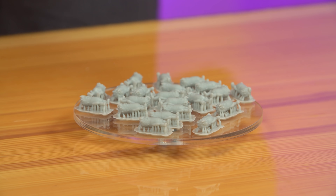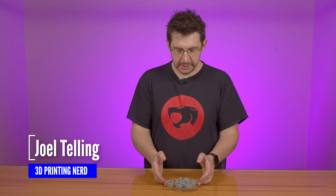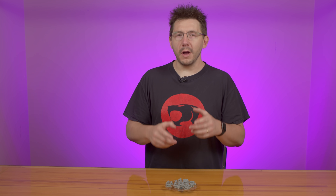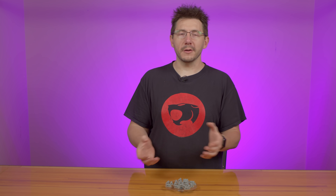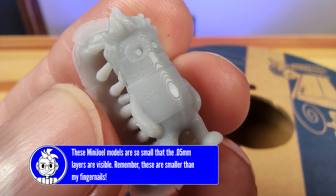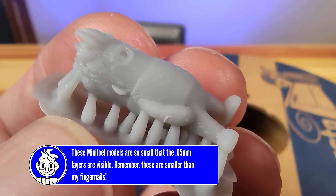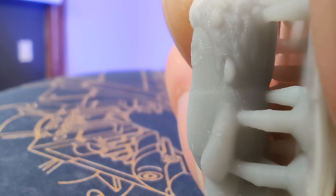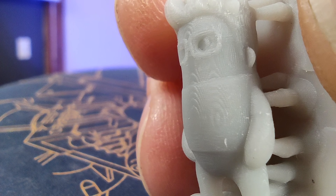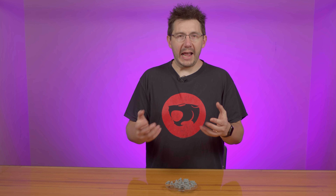There you are, welcome back. This is the platter of mini Joels. This is the little curing platform for the Anycubic Wash and Rinse Station. It came in super handy because while the Noir can print really big, it can also print really tiny, as evident here. And they look really good. Maybe I'll make a mini Joel cannon or a catapult. I've said it out loud now — I have to make a catapult.